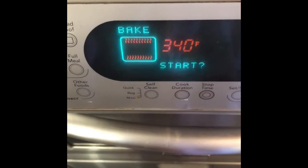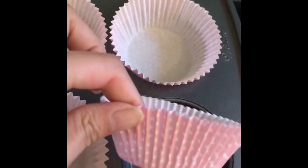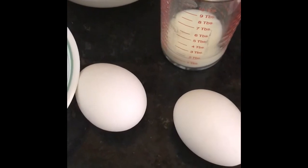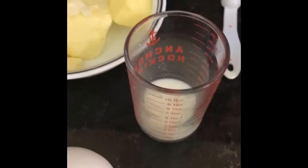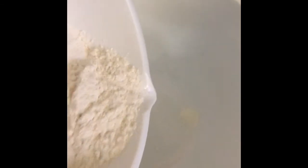Preheat the oven to 340°F or 170°C. Line the cupcake pan with liners. The ingredients are eggs, milk, butter, baking soda, sugar, and self-raising flour. Pour the flour, sugar, baking soda, and butter into a big mixing bowl.